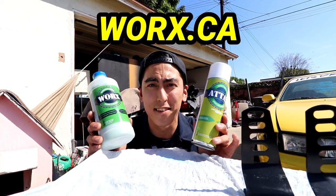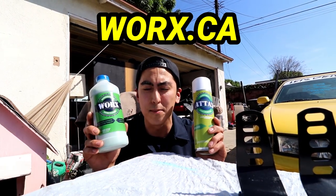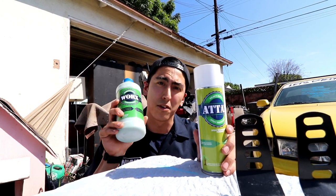Also, WORX sent us this hand cleaner and degreaser. It is biodegradable and supposed to be really good for the environment, so we're gonna give this a good test run. Even though my hands won't be getting too dirty, I'll purposely make them dirty so we can see how well this stuff works.